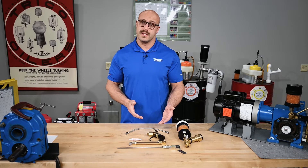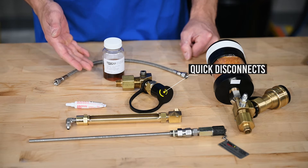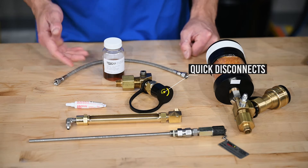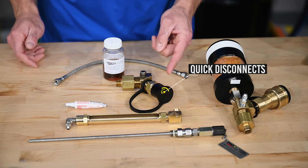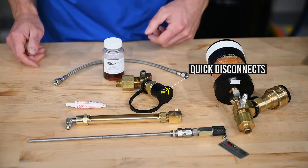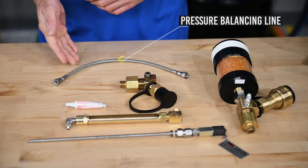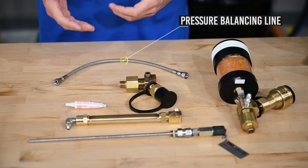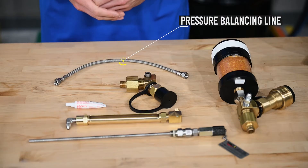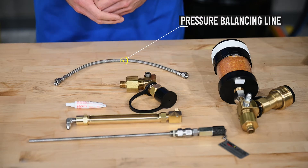And then we have the quick disconnect fittings. In the event that your oil analysis results show increased contamination of water and particulates, these fittings will allow you to easily apply a portable filtration system to reach your desired cleanliness level. Finally, the pressure balancing line — this line connects the headspace of your liquid level gauge to that of the gearbox sump, avoiding potential contamination through a vent and possibly false readings due to internal pressure or vacuum conditions.